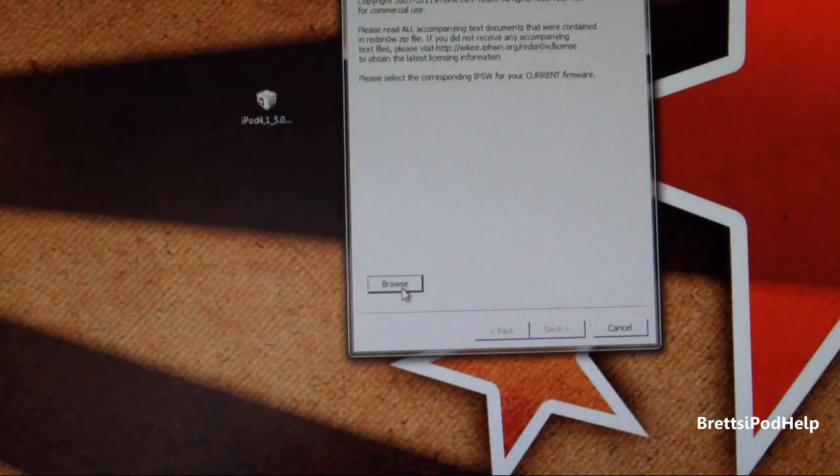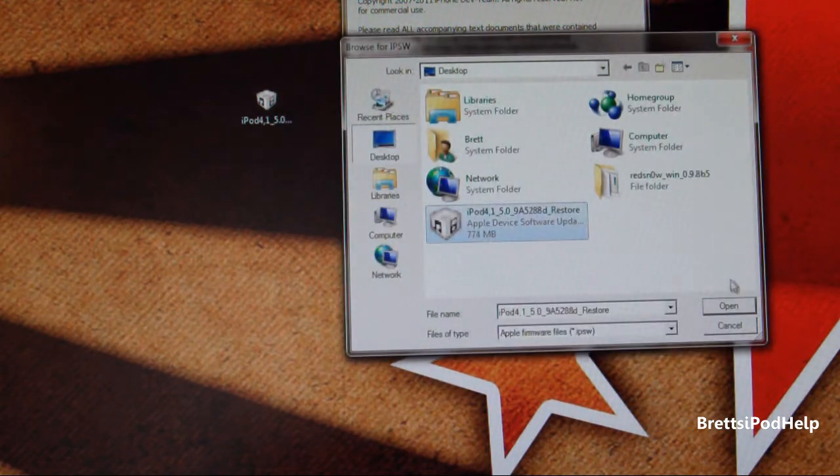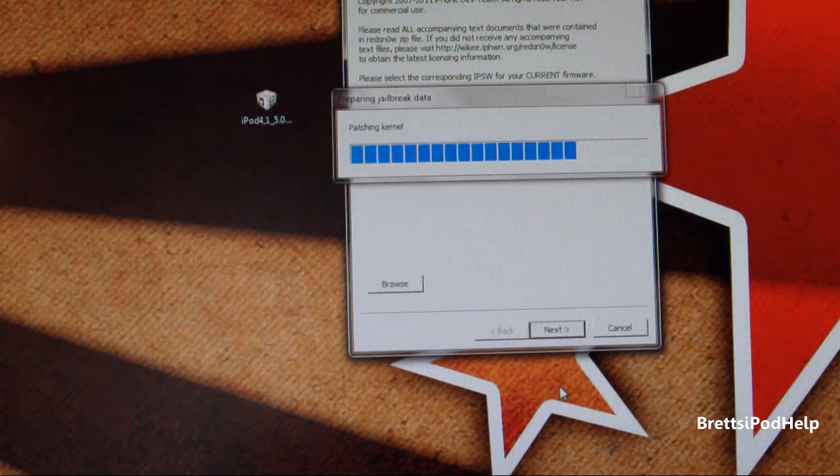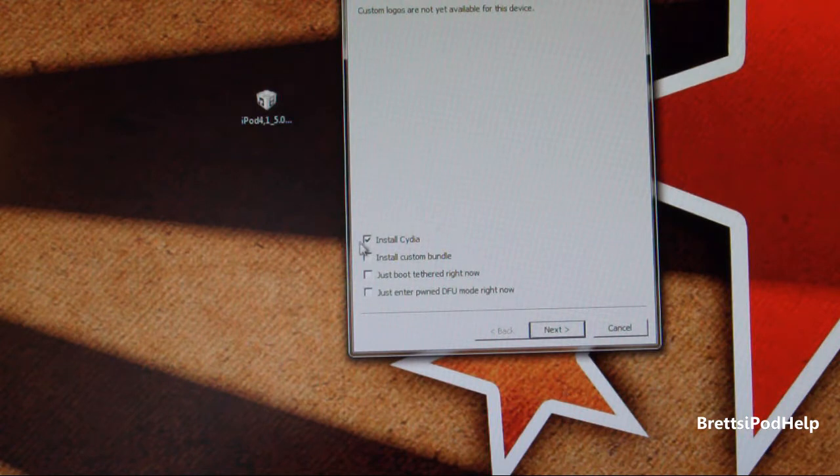Now browse for the firmware you downloaded earlier — the iOS 5 Beta 5. Click Browse, then Open, and let it process. Then click Next. By default it says install Cydia, so you can click Next again.